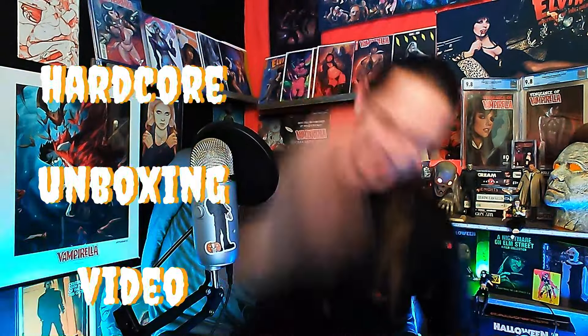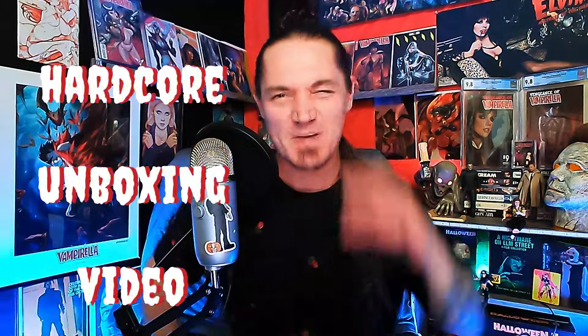Welcome back to the Haunted Basement Studio. I'm your host Triple B Brent Bromberg, and this is a hardcore comic book unboxing video. I got another Dynamite mystery 10-pack. It's just like back in the day buying baseball cards — you rip them open and try to complete the series. I buy these mystery 10-packs and I'm trying to complete runs. So much fun, let's get right down to it.